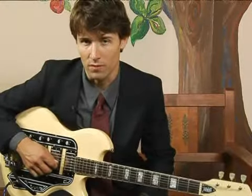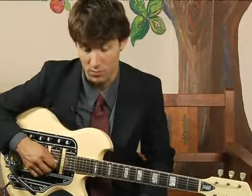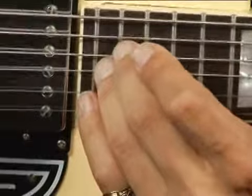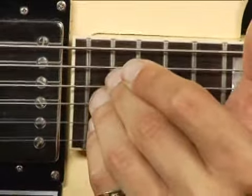To play a G augmented in second inversion on the top set of strings one octave higher, place your ring finger on the twentieth fret, and your pinky on the third string.